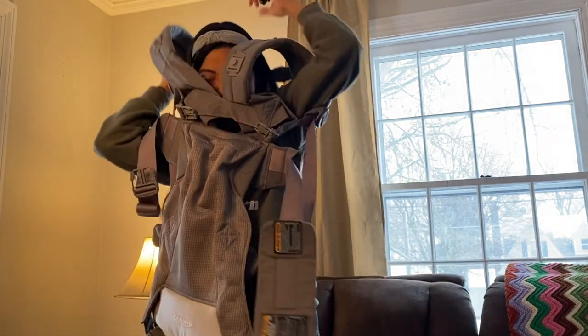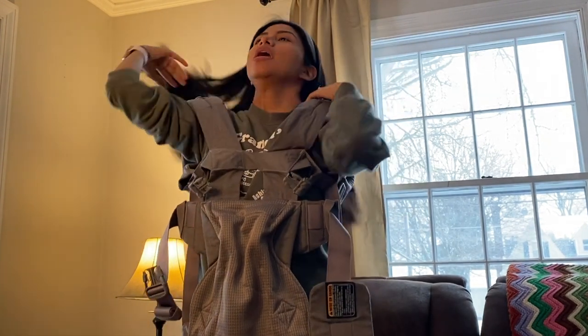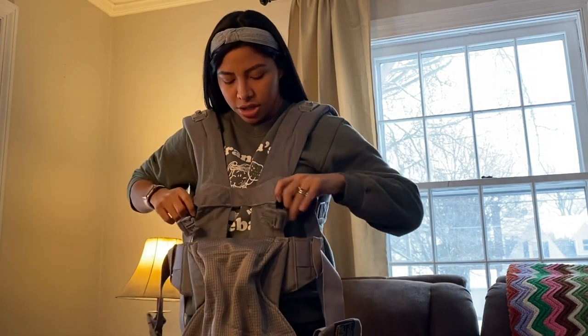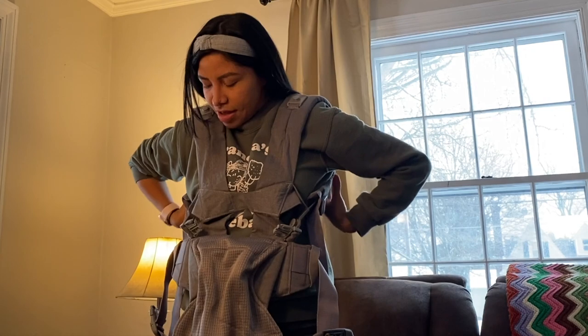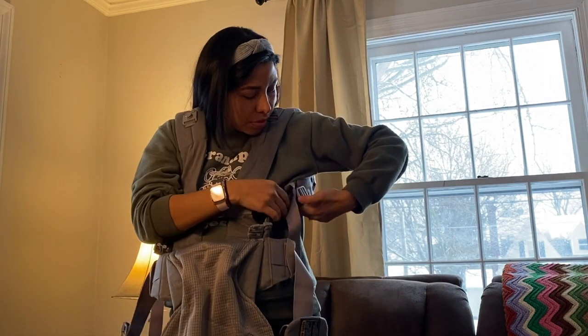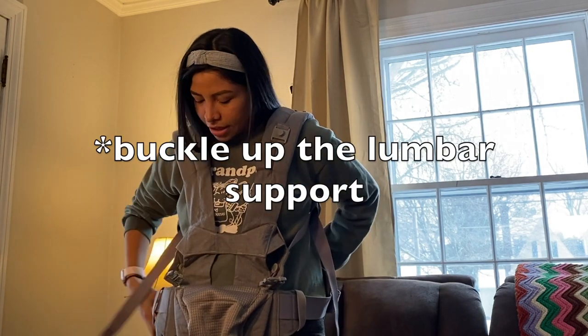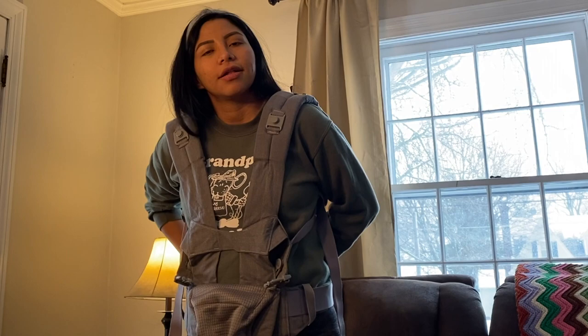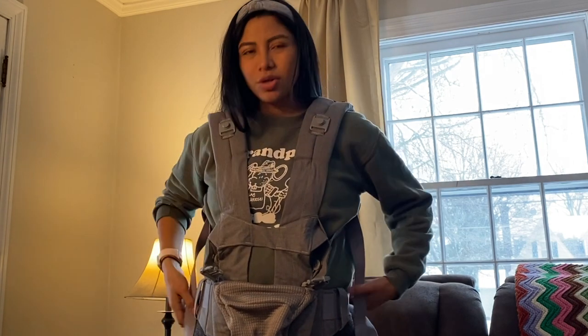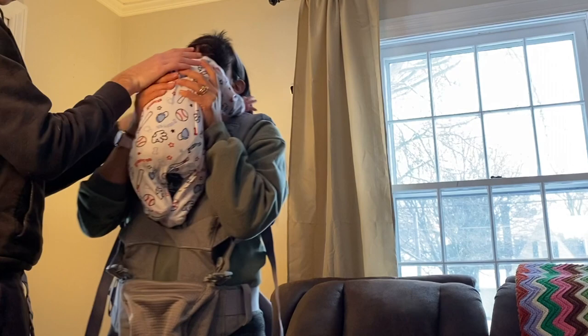Right now it's in newborn mode. You put it on like a shirt, I guess. I had to adjust it because the last person that wore it was my husband and it's too high up for me. It's super easy to adjust. We're going to put the lumbar support in — click, click — and if you need to, you pull. You see how easy it is to adjust. Now we are ready for baby.